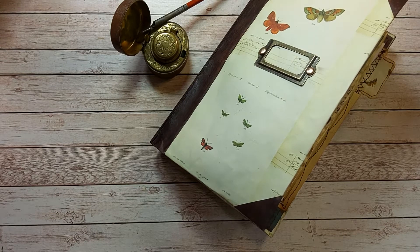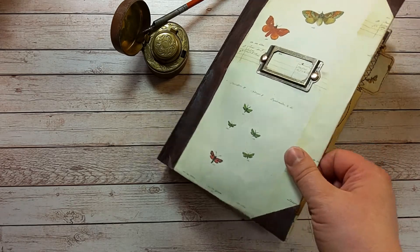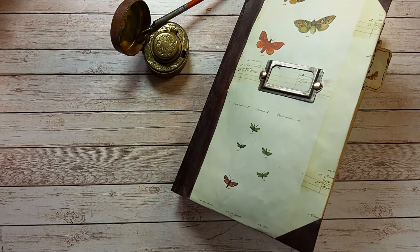Hello and welcome back to my channel. Today I'm going to try once again to flip through this book, and it's a good thing because I have made some alterations to it.